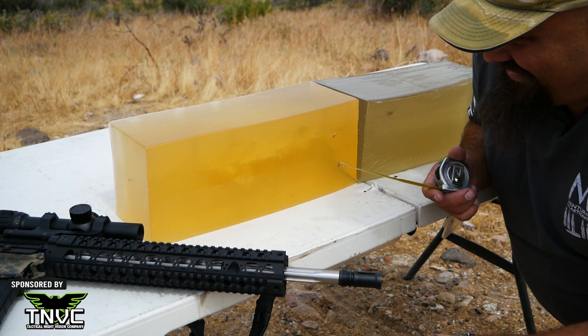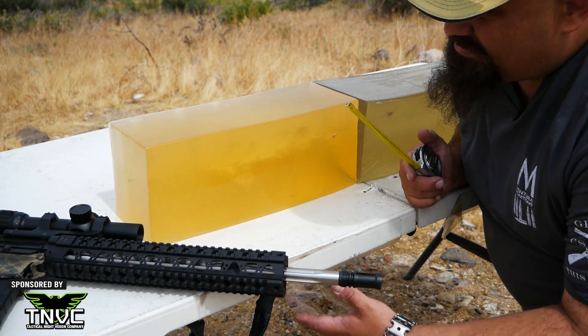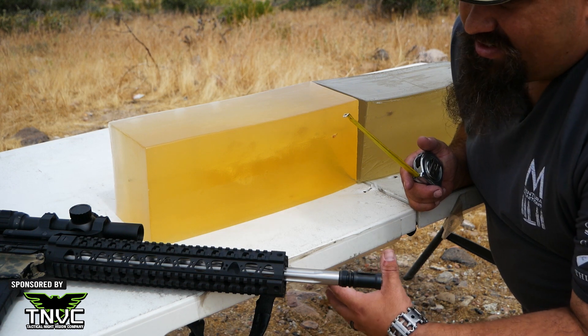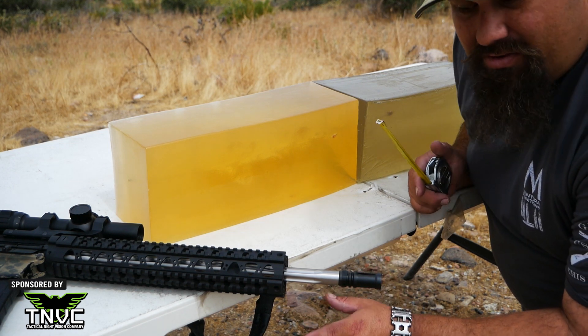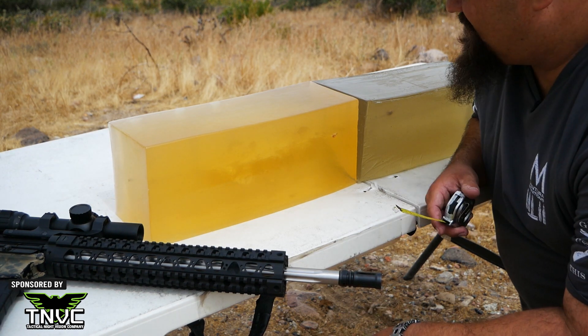So gentlemen, that was frag nasty. We've seen before that OTMs — boattail hollow points — tend to fragment pretty well when they're pushed fast enough, and this was of course going fast enough to get the job done.